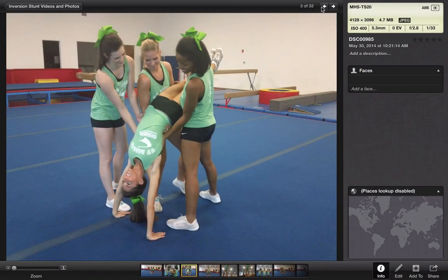So that's it. That's the whole cradle back walkover inverted stunt for you.